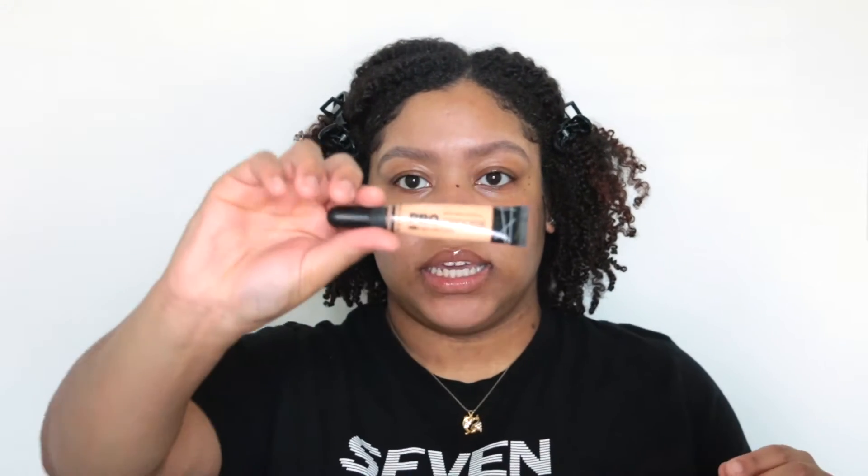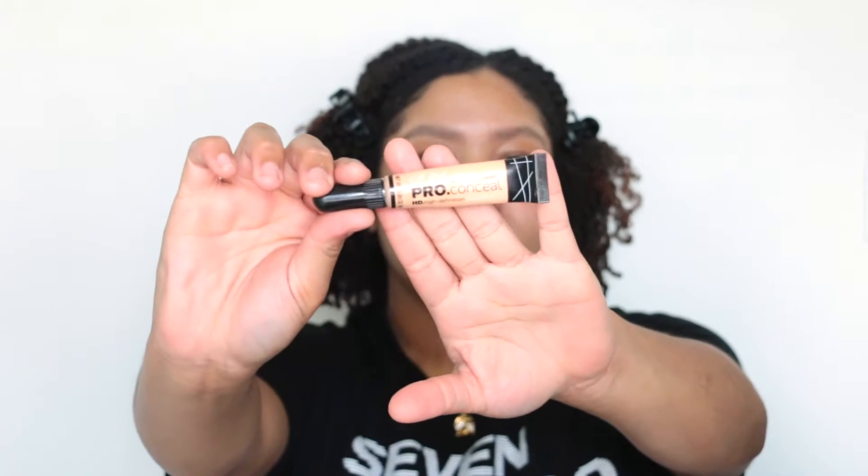Moving on to the eyes, I'm going to take my LA Girl Pro Conceal HD Definition Concealer in the shade Creamy Beige and put that all over my eyes. I like this because this concealer really dries down nicely.